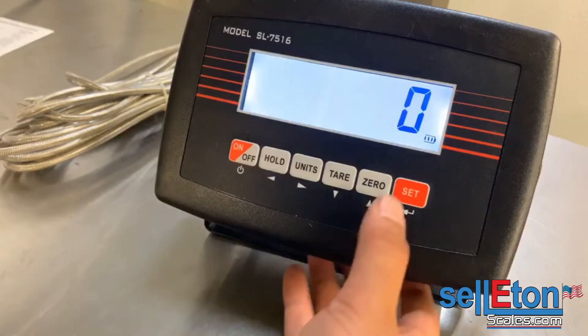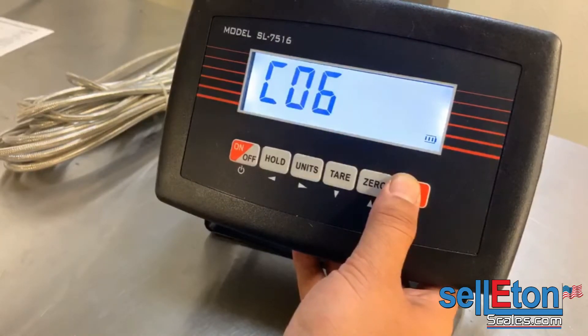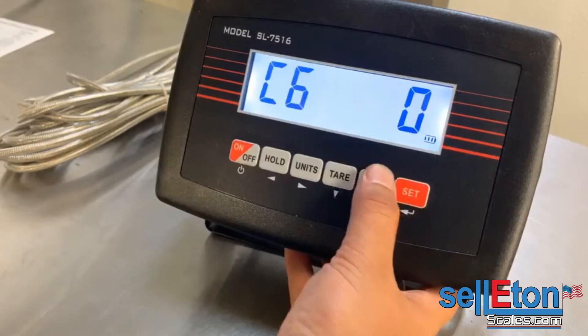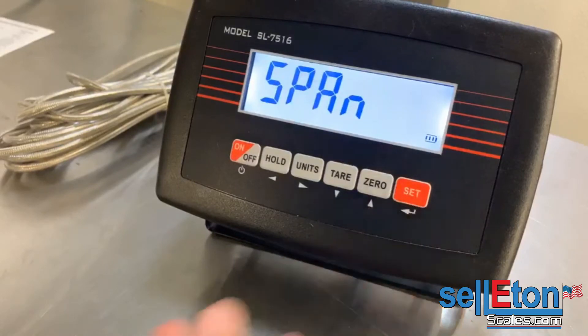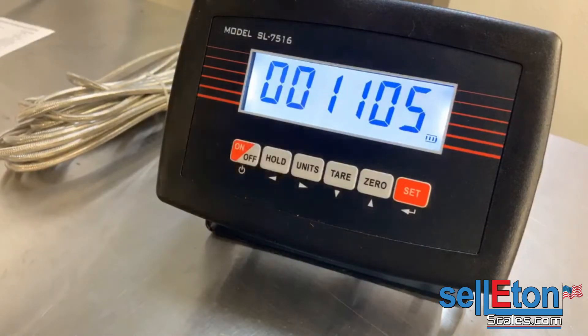Press set one more time and this is C06 — this is where you enter your calibration weight. Press set again, then press one, and press set one more time. From here you will input the weight that you're using.